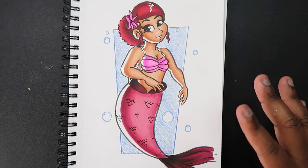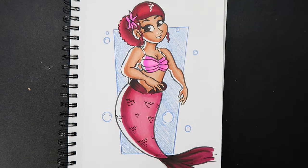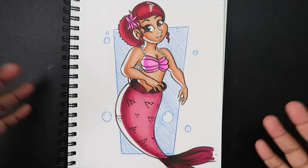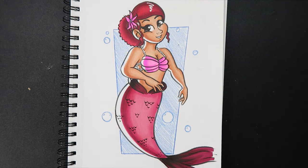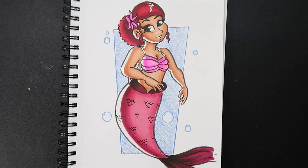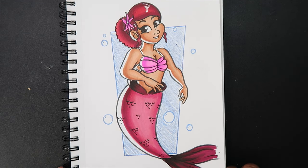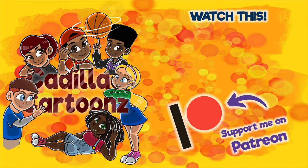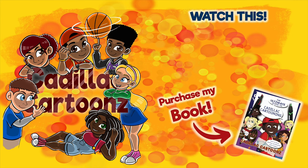And there you go — here's what my mermaid looks like after adding all the colors. In terms of a color scheme, you can develop any kind of color scheme that you want for your mermaid. And with that being said, that's about it — that's how you draw a mermaid, start to finish. If you like the video or found it useful, give it a like and a comment, subscribe if you haven't, and tap the notification bell so you never miss an upload. I'll see you in the next video.